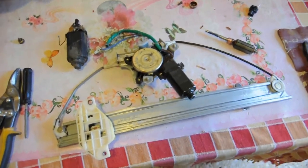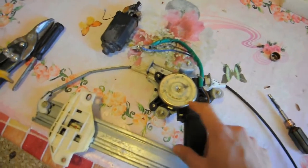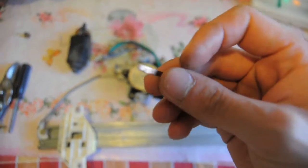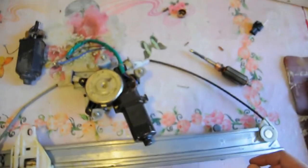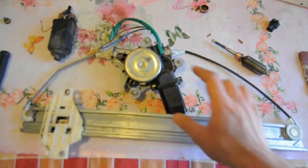Here is a quick video about how to fix power window motors that have no brushes and instead have copper metal stripes to do the job more cheaply, which eventually get burned and the motor stops working. So here I have the whole assembly.